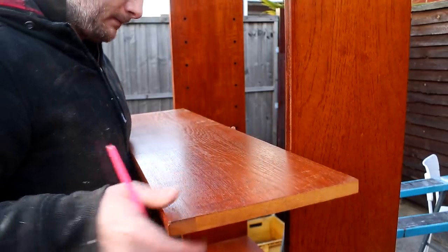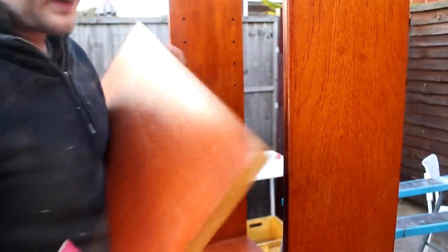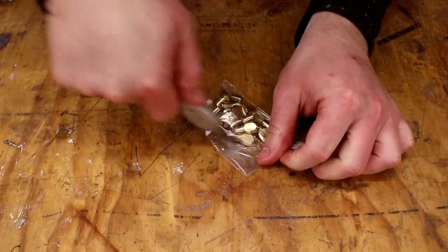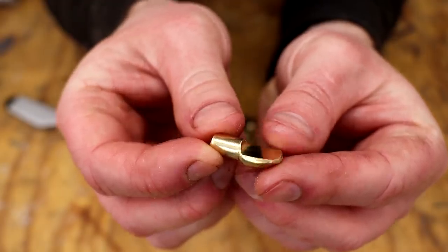The final job was to cut the adjustable shelves to size — just a case of offering them up to the new opening, making a mark, and cutting them at the mitre saw. Then I installed some new brass shelf pins which I bought on eBay and put the shelves in.